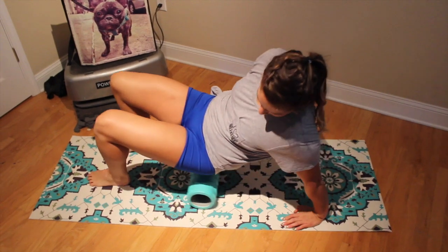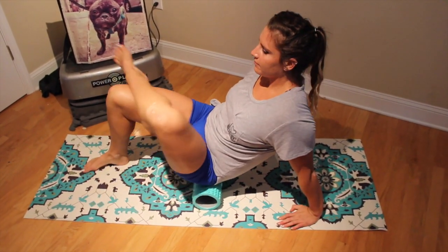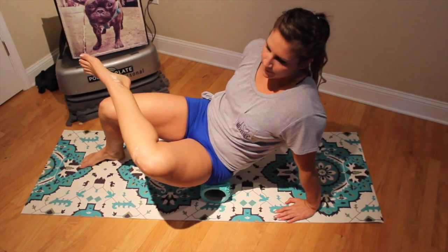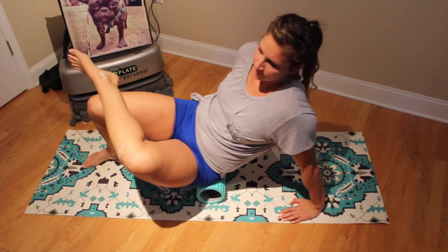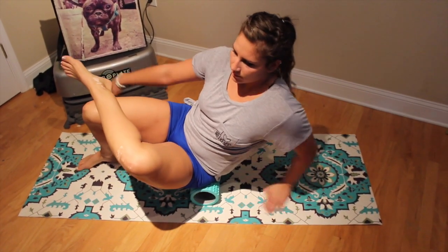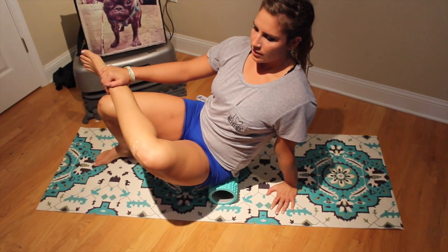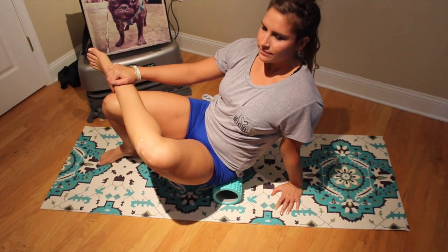This next one's my favorite. You're going to roll out the piriformis muscles. Take your left ankle over your right knee and go ahead and roll behind your hip, kind of on your butt. You'll just roll out until you feel that tension release. If you feel a knot, walk into it, sit up nice and tall, and hold for 30 seconds. Just breathe.